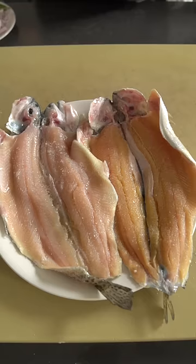Let's talk about a fun, old-school way to cook a fish. That's a nice-looking fish, if I don't say so myself. These beetroot trout, very tasty.